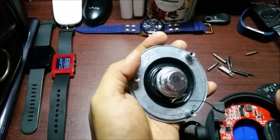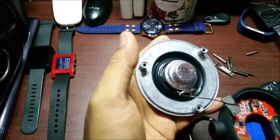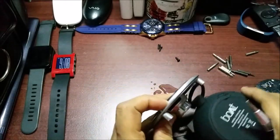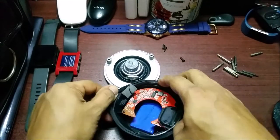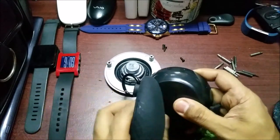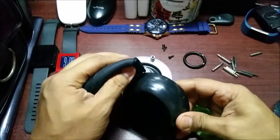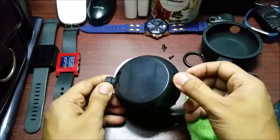They managed to try to make it waterproof, but the water went through. Let's open it up completely. The first thing I want to do is remove the battery. So basically this is how they tried to waterproof it — this is one part, this is the entire plastic casing.